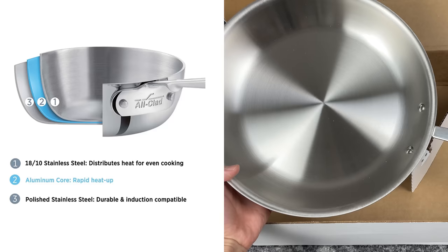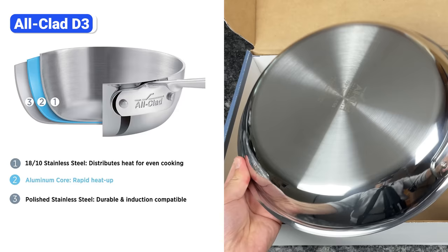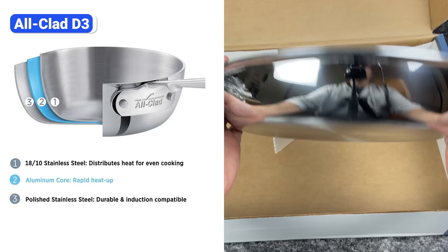It has three-ply construction with durable top and bottom steel layers and a conductive aluminum core that extends throughout the pan, including the sides. All-Clad's founder invented this fully-clad construction decades ago, hence the name All-Clad, but it has since become the industry standard.